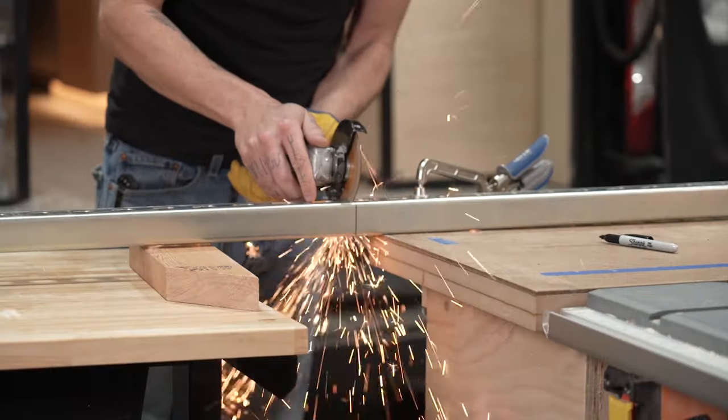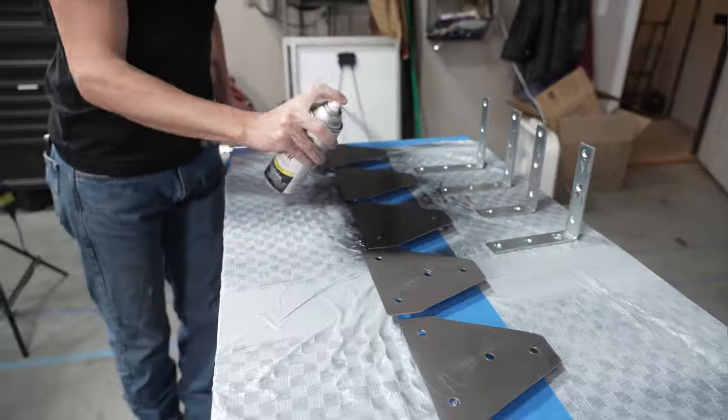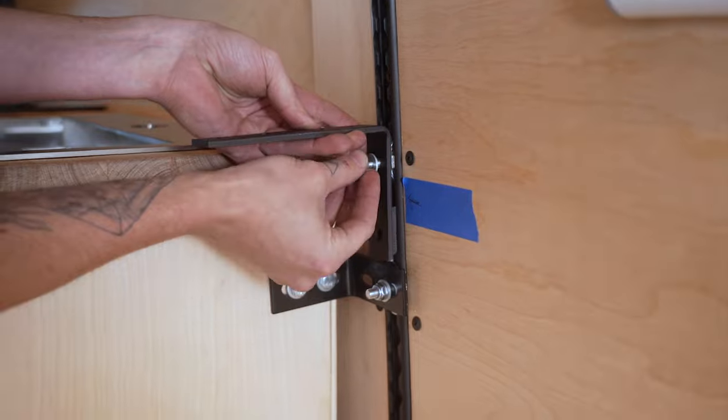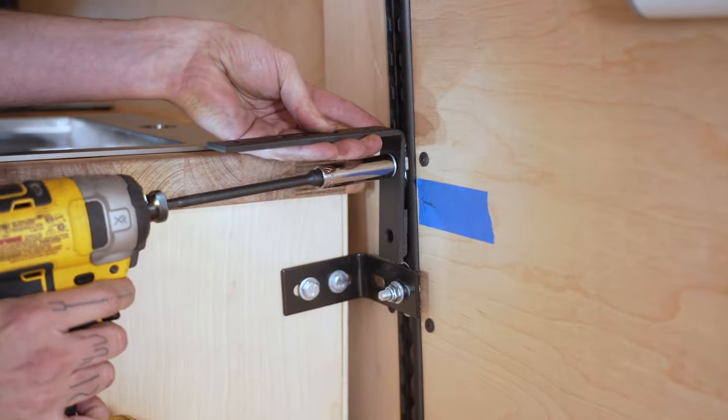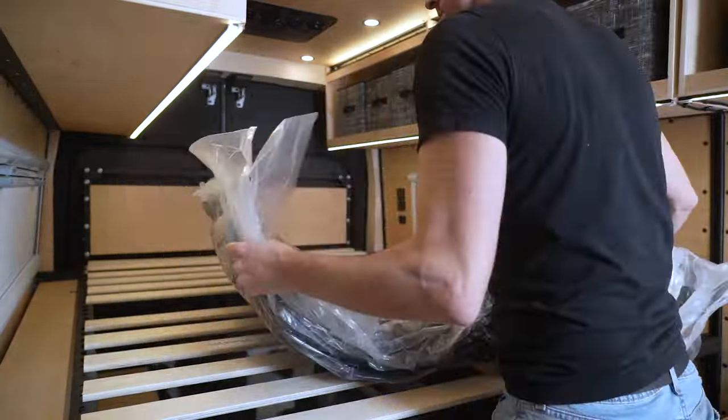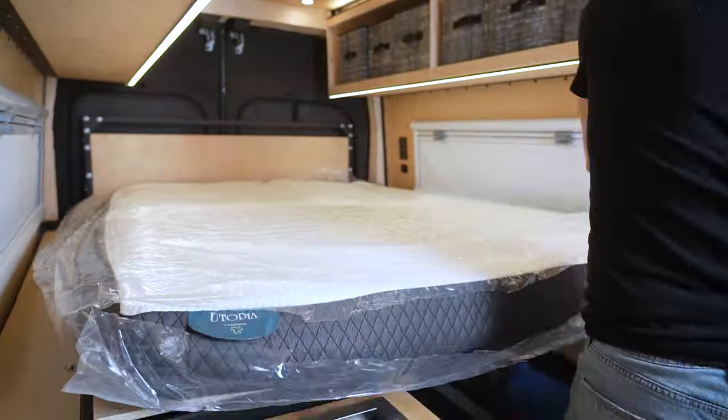We built our bed from Unistrut that we cut to length, painted black, fabricated some brackets for, and attached to the L-Track on the walls of the van and assembled inside. We installed bed slats and then rolled out our full-size mattress to expand fully.